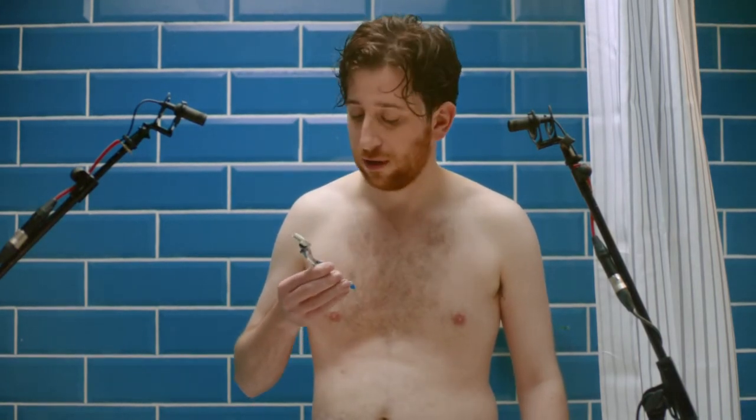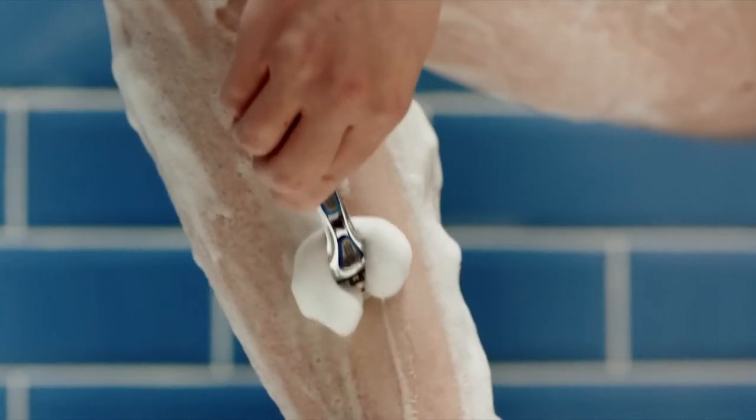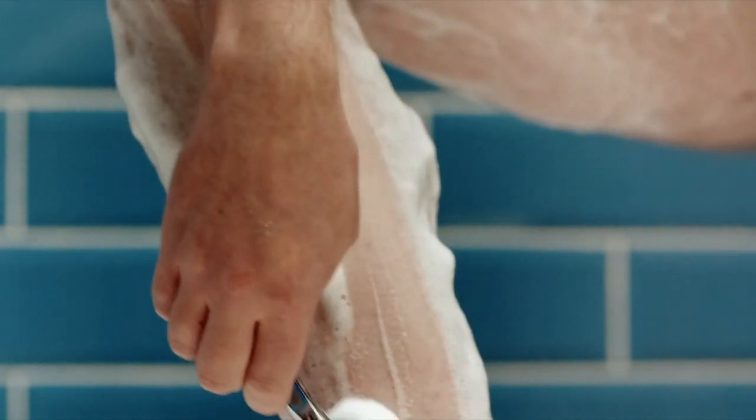Savor the moment. I like to start at the back and go all the way up. Remember to wash your raisin.